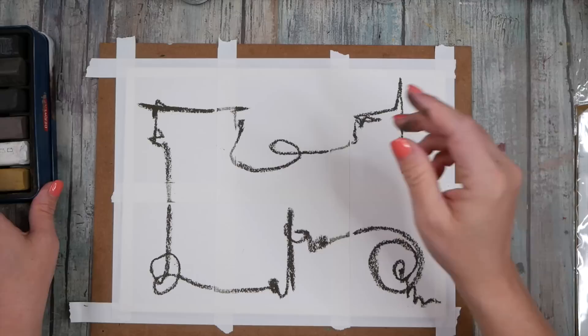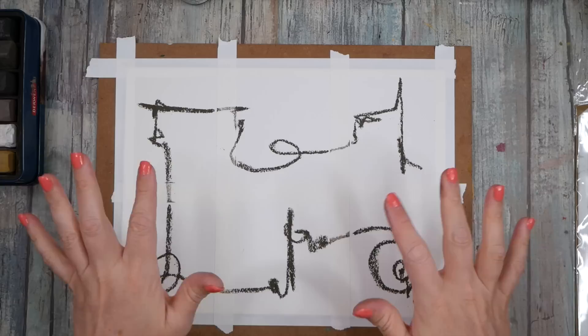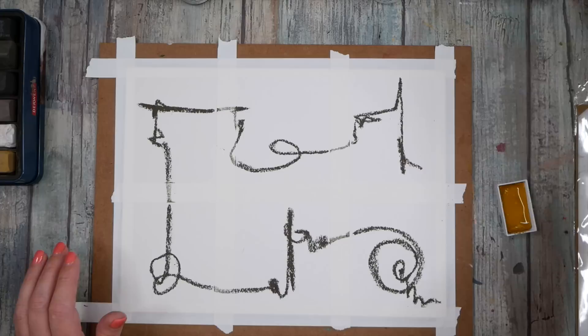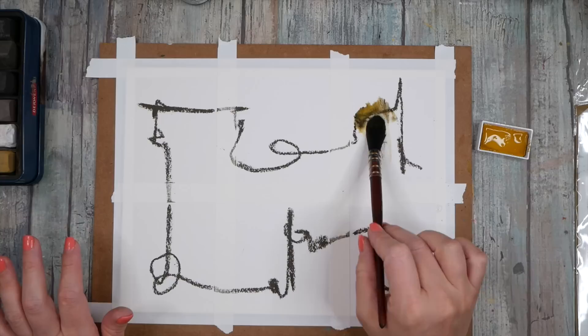I liked what happened when we added other color to it. So kind of thinking like this, and then I might even grab a Kuretake watercolor. I'm kind of feeling yellow ochre. Not a lot, just a little — we'll get that wet. Let's get our Princeton Neptune brush and then let's start moving this around.